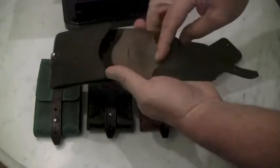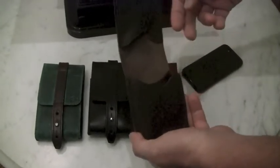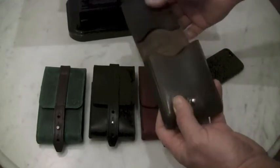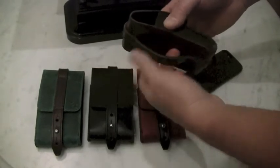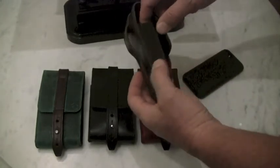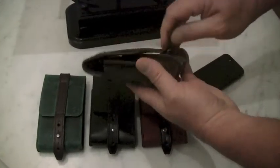There are two sleeves in here for essentials. I don't have anything in here right now, but I often put a license, credit cards, money, and business cards in there — extra business cards, a little extra money. It fits any belt, so wide belts or narrow belts all fit great. On the side it has a thinner leather for a little bit of expandability.